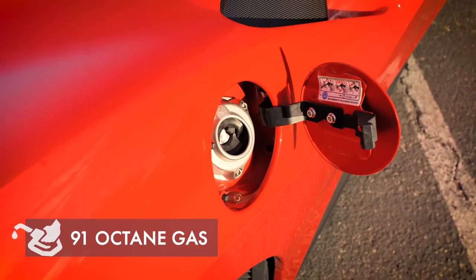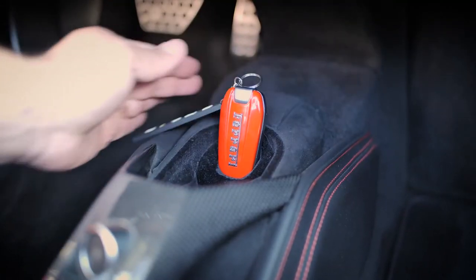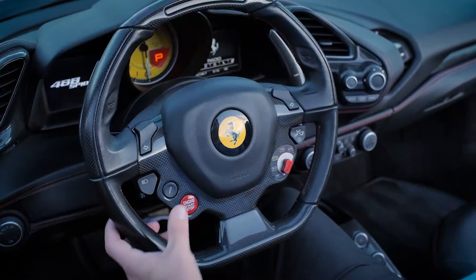Only use 91 octane gasoline. When entering the vehicle, place the key fob in the designated position in the center console. To start the car, place your foot on the brake and press the start/stop button twice.